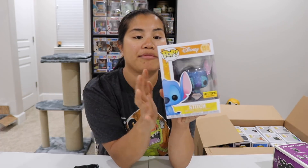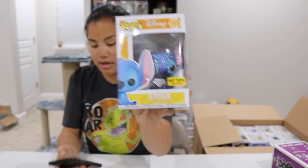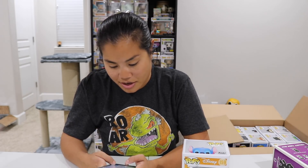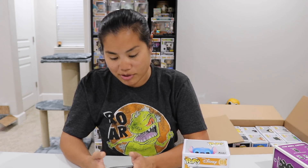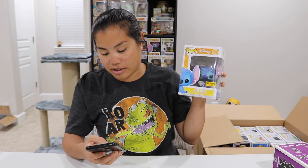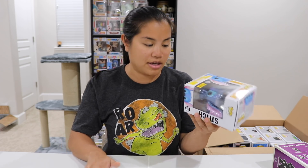We have our Stitch Diamond Collection Pop from Hot Topic. I should have pulled out all the Hot Topic ones first. They also have a Flock Stitch, which is cool. The Stitch Diamond Collection is worth $30 — great value. I think it was $14.50, so might need to put a Pop Protector on that one.